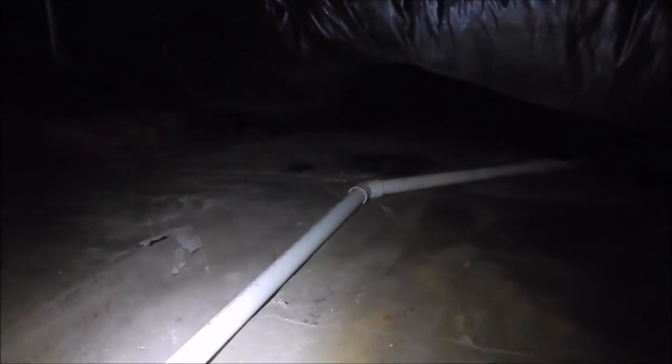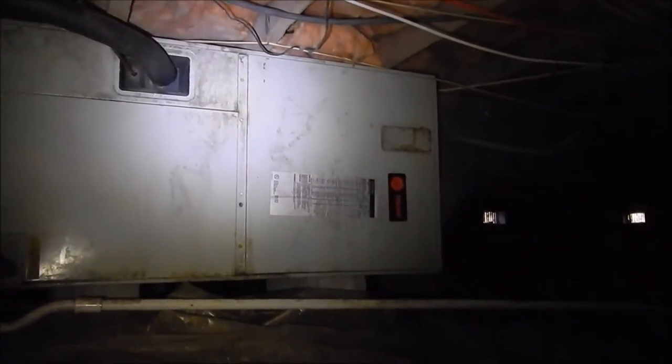The insulation is falling down everywhere. Over here is the air handler — gotta replace all this stuff. There's an old vapor barrier that's been there forever. All this block along these walls is gonna get two-inch spray foam insulation. We're gonna rip all the insulation out from underneath there.